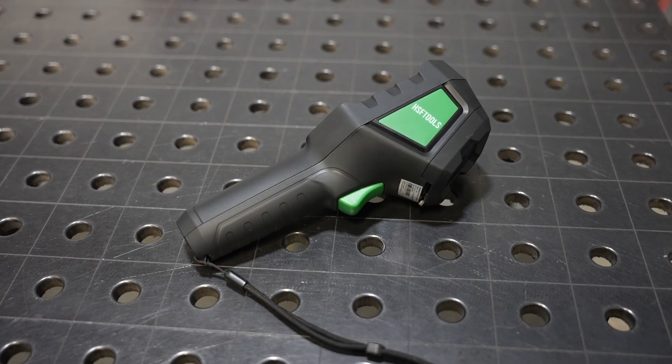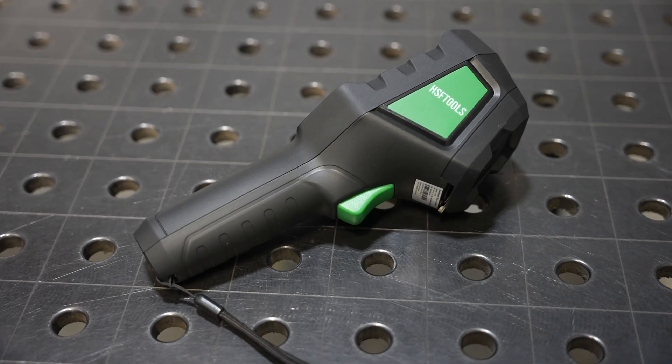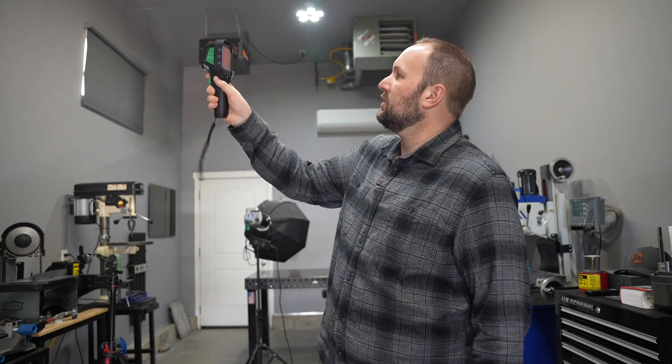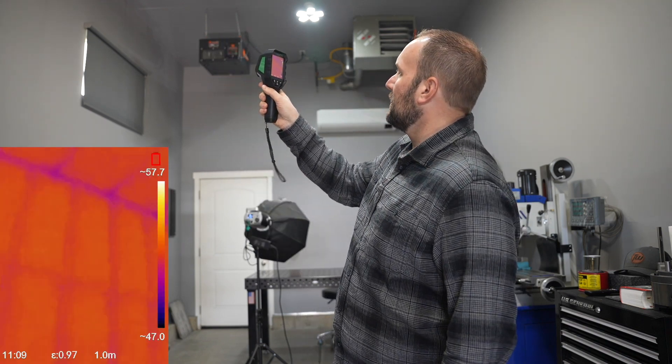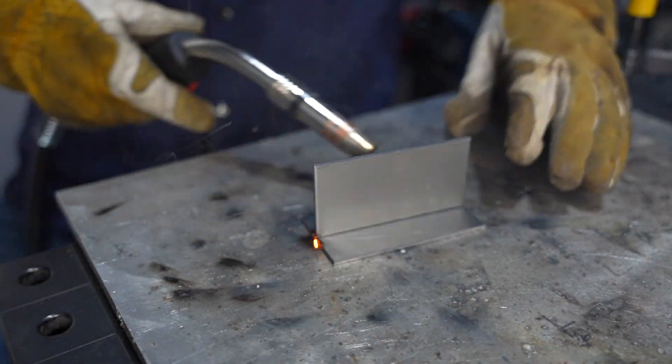This is the thermal imaging camera we're going to use — it's from HSF Tools. These kinds of things used to be like tens of thousands of dollars; now this one is around $300 and something, which is pretty crazy. I can point it around and you can see even the studs in the walls. I'm going to run a couple of T-joints here to test this out.